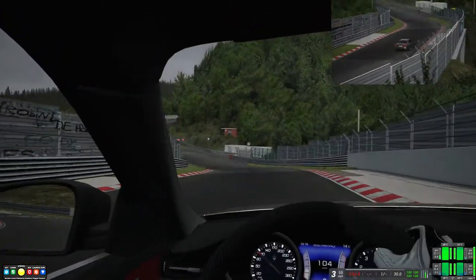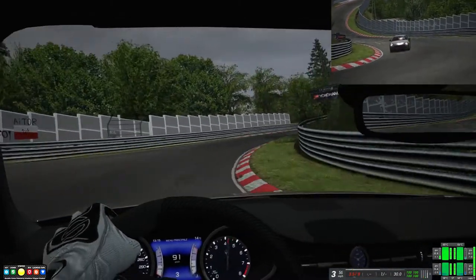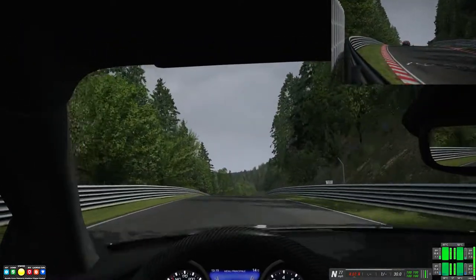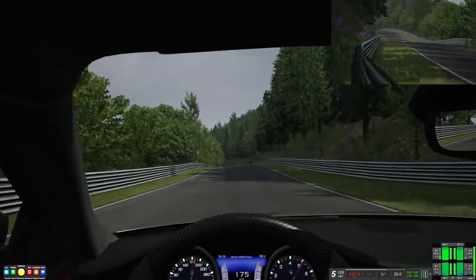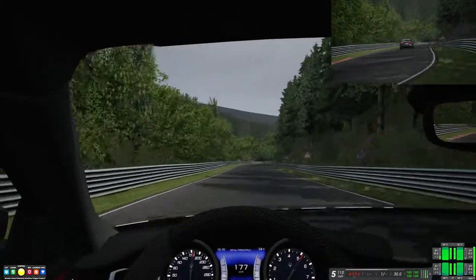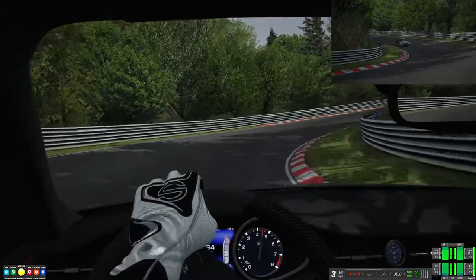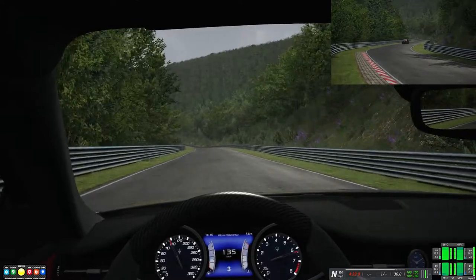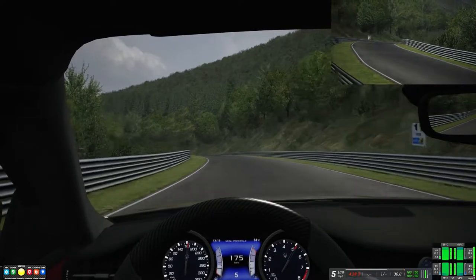Moving on to sounds — it does sound pretty good. V8 engine, twin turbo. You can't really hear the turbo too much, at least from the inside. From the outside there is a bit of a whistle, which is nice. The gear changes are really smooth. It sounds like a V8 from inside and outside, though it does sound a little more muffled than I would have expected from the outside.